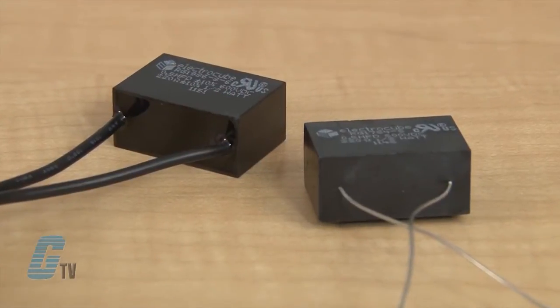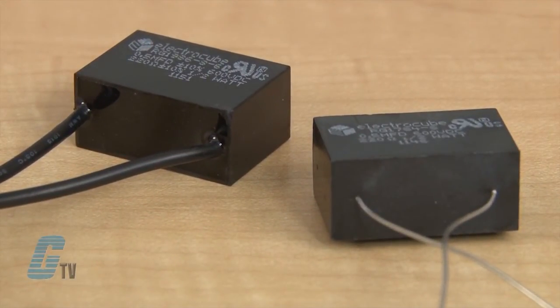The Stranded Wire Leads and PC Mount have a maximum peak surge voltage that is one and a half times the rated DC voltage. All resistors are rated at half a watt.